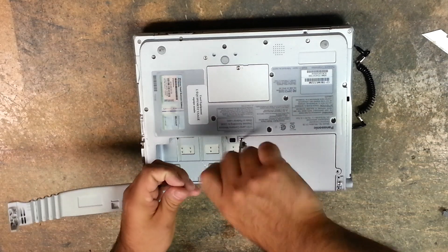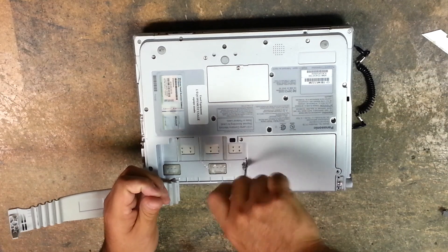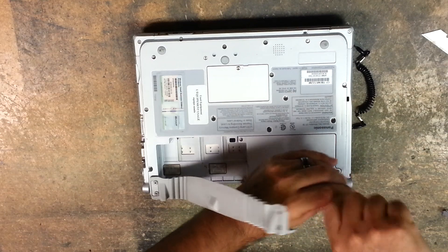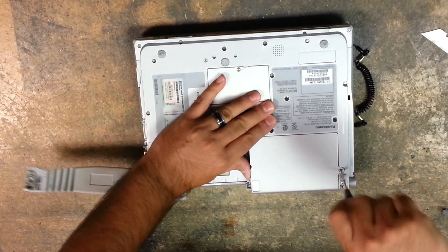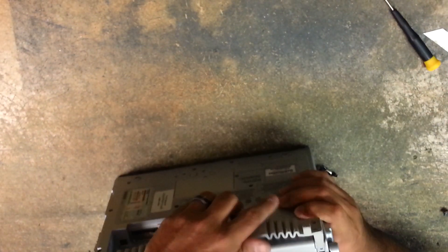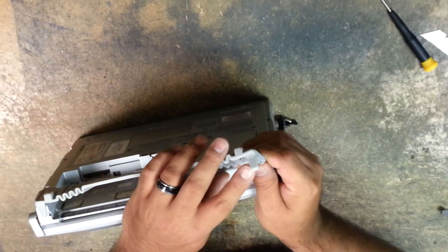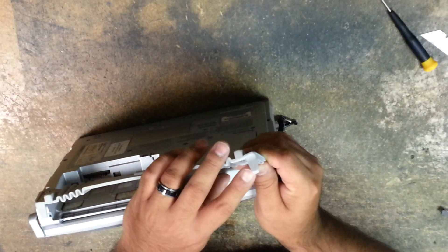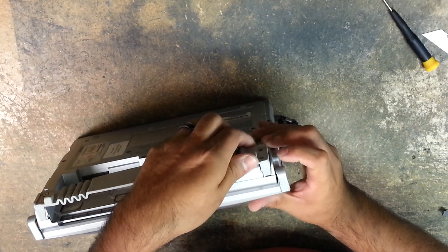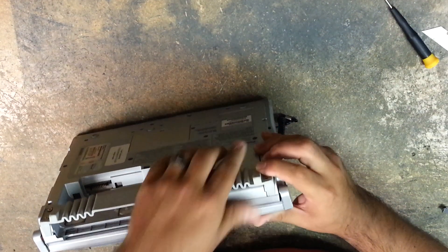Screw in your three screws that hold it in here. When putting the strap back on, you have to make sure it has this little tab — it has a small tab. When you're putting it in there, just make sure that little tab goes into the slot. I kind of angle it down and then put it flat.